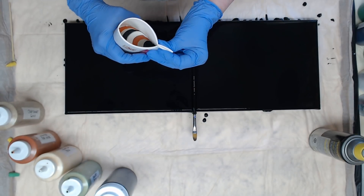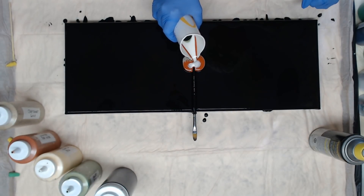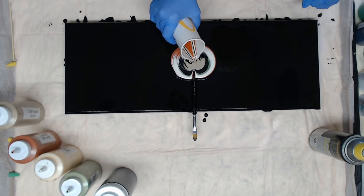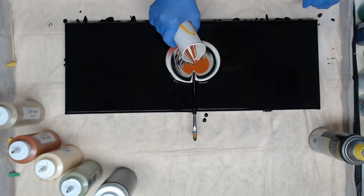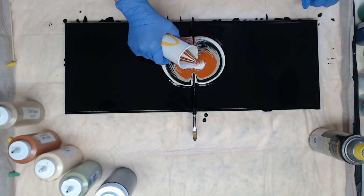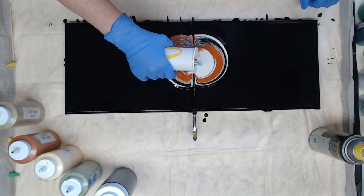Now I'm going to pinch my cup and pour this way. You can move it around — you don't have to stay in one section. This also keeps your paint from going down between the canvases. I'm going to stop right here, let that drip, and turn. Oh, that pearl really took off there!